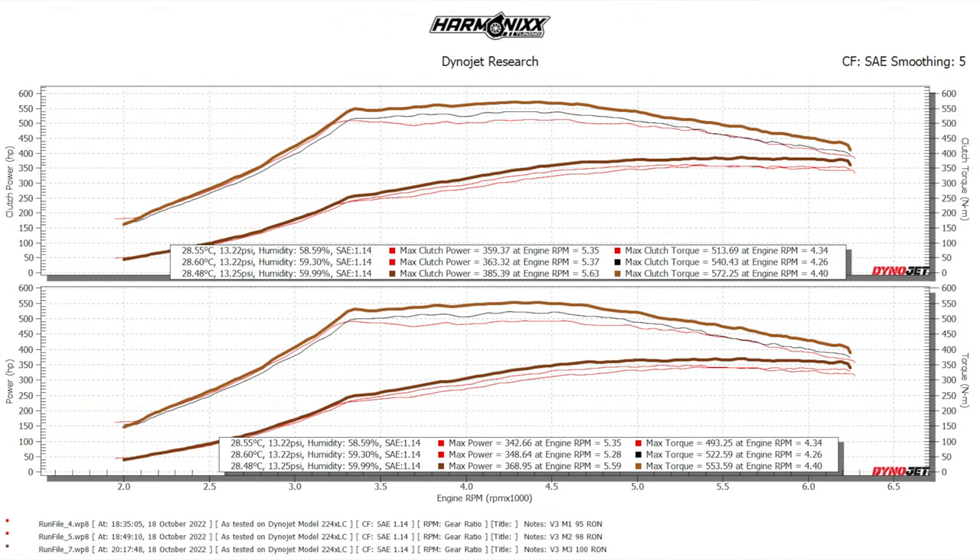The dyno chart will be on your screen now. This shows the clear difference between the 95 RON, the 98 RON and the 100 RON map. On the 100 RON map, this car made 386 horsepower and 573 Nm of torque.